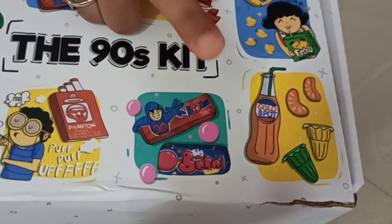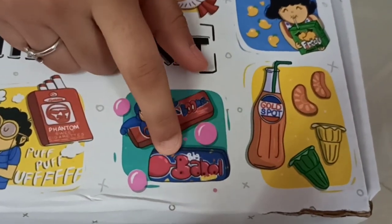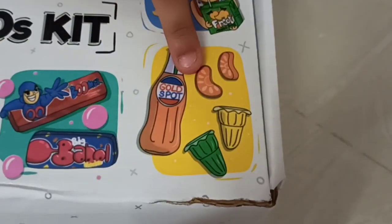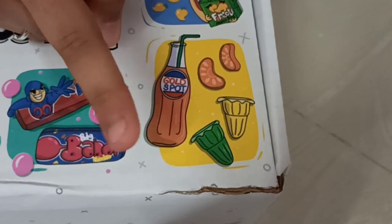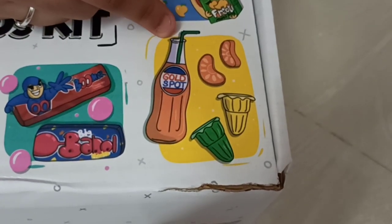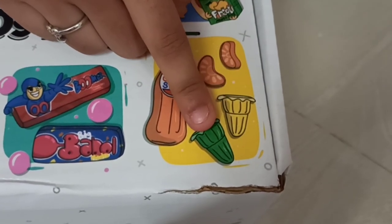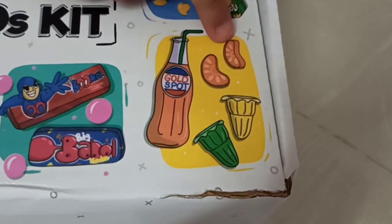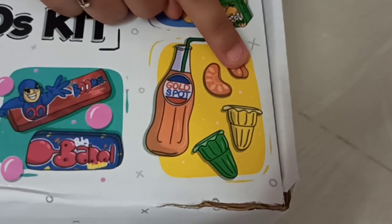And this is the bubble gums. I actually tried Boomer but not the Big Bubble — though it looks really cute, you can see the bee. This is the olden days cool drinks. Like now we drink it in other types of bottles, this is the olden days one — I guess that's mango, yummy. And this is jelly. I actually have tried these jellies and they were so yummy, I like them very much. And this is the orange candies. I've tried this also but not many times. So let's open it.